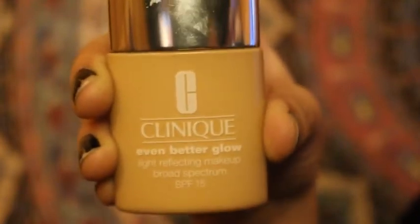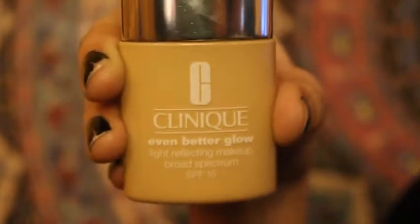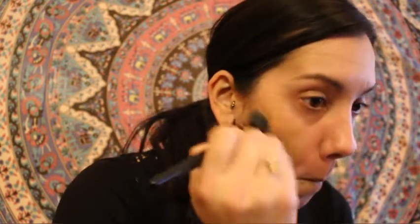For this look today I have chosen the Clinique Even Better Glow foundation in biscuit color. To apply this foundation today I'm going to use my small elf stipple brush. I absolutely love the finished product when I use my stipple brush with this foundation — it is absolutely stunning. If you do not have a stipple brush, it is okay to use your sponge or whatever brush you choose, and whatever foundation you choose — whatever suits you. You do you, girl.